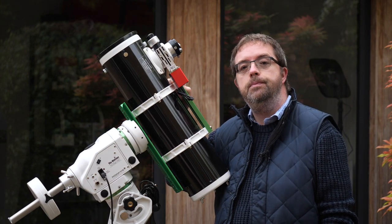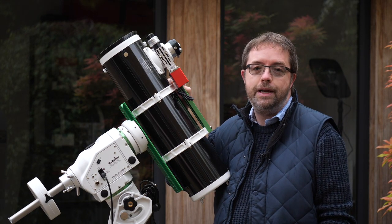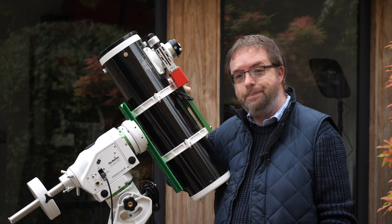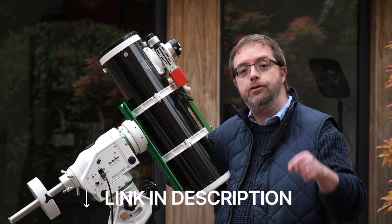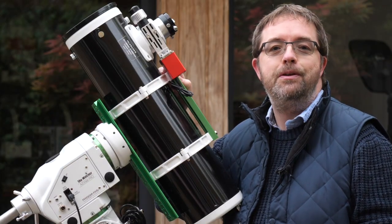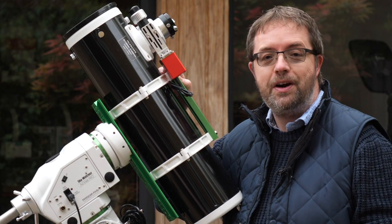In this video I'll cover some of the scope's key specs and other features, and also give you a rundown of what I like and don't like about it, so keep watching and see if this wonderful wee scope could be right for you. I'll have links to all the gear I mention down in the description below. Right, let's get into this and start with some info on the PDS range and what makes them well suited for astrophotography.